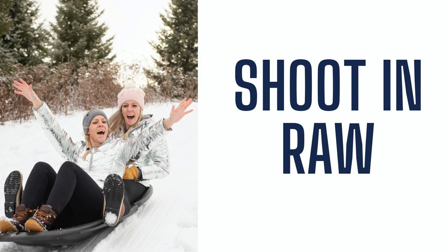Another suggestion — this goes for shooting in snow or any type of weather — we always shoot in RAW. Shooting in RAW is going to be great when you get into Lightroom to make more adjustments. And if you do have to fix some sort of overexposure or something, you're more likely to be able to fix that if you are shooting in RAW.